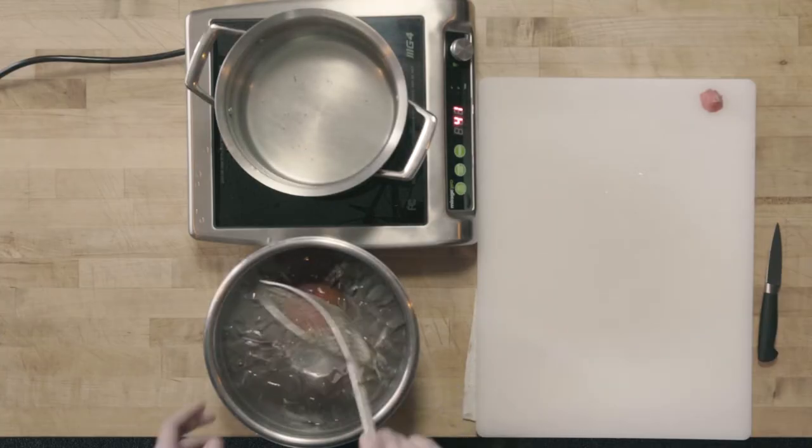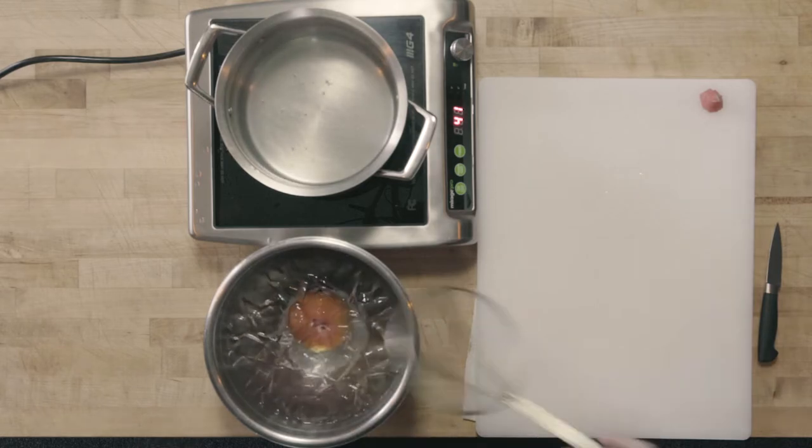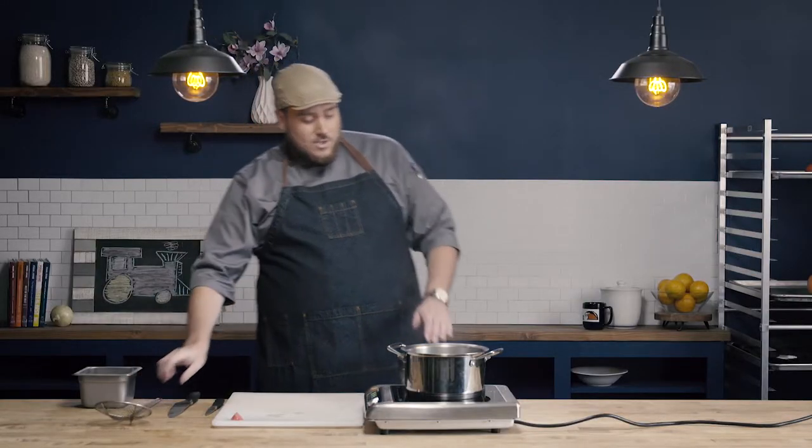Now what I want to do is quickly put it into an ice water bath. I filled this bowl with ice and just filled it with enough water to cover the ice. I'm going to leave this in the ice water bath for about 30 seconds just to chill the tomato down. I'm not trying to cook the tomato when I put it in the hot water — I'm just trying to loosen the skin. So I want to stop the cooking process by shocking it in an ice water bath.